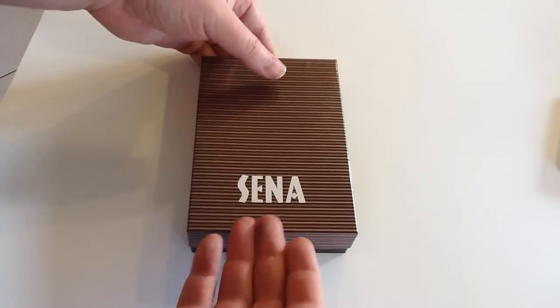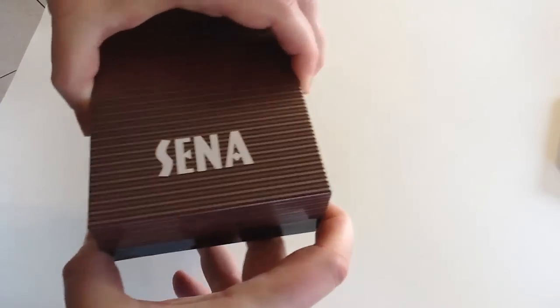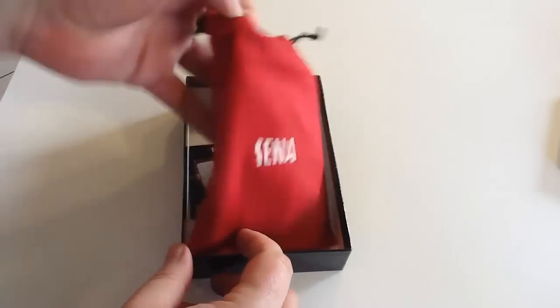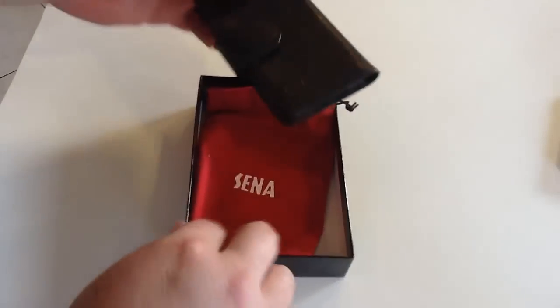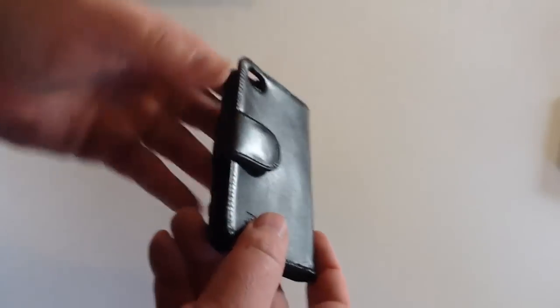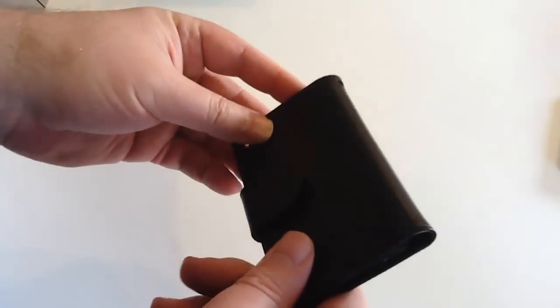This here is the Wallet Book for the iPhone 4S. We'll go ahead and open the box here. Inside you can see it comes in a nice little sheet, and inside we have a beautiful, genuine leather iPhone 4S case.